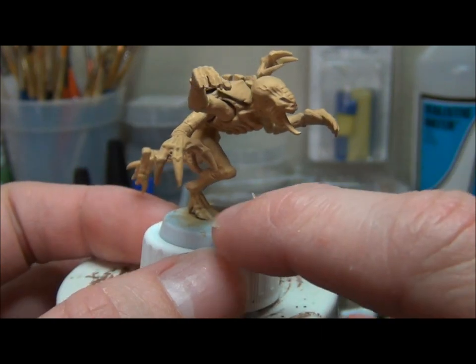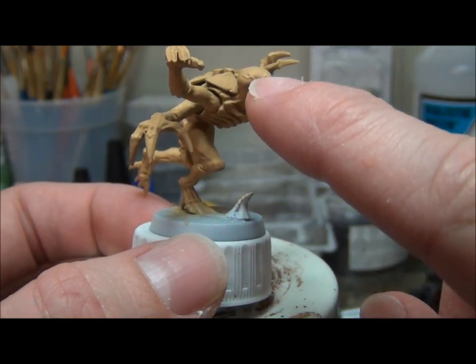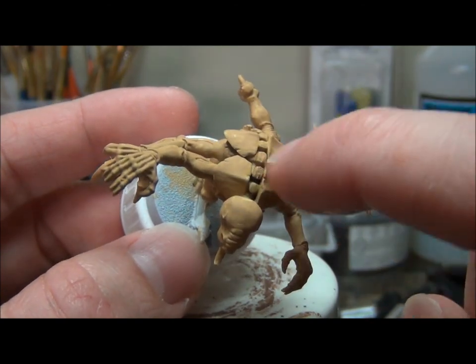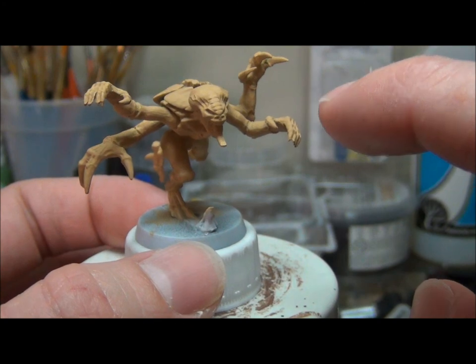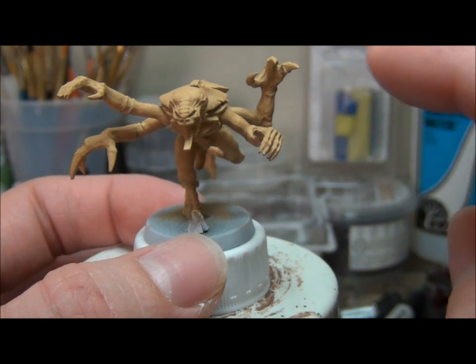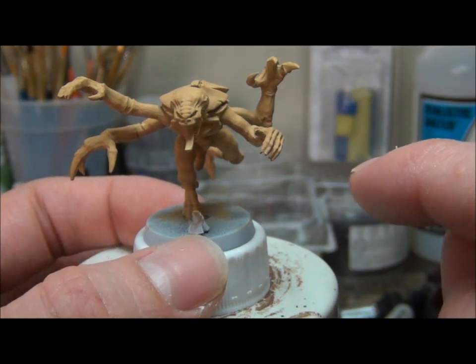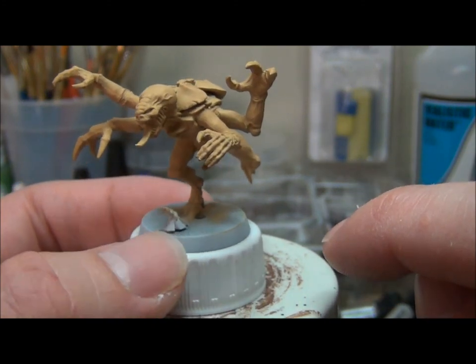For example with this model we have things such as the toenails, the tips of the claws, the mouth with the teeth and tongue, the eyes, and the little carapace shell pieces on the back. You want to keep an idea in your mind before you even start painting of what you want to color everything, so you don't run into a situation where different accessories bump into each other and it just looks like one big colored area instead of getting more of the detail that you want.